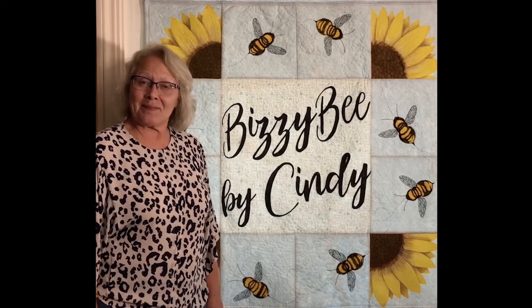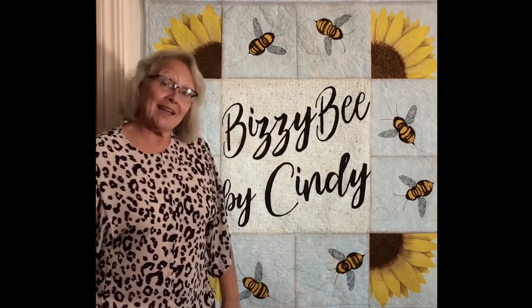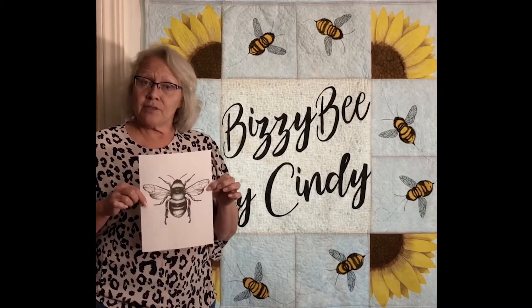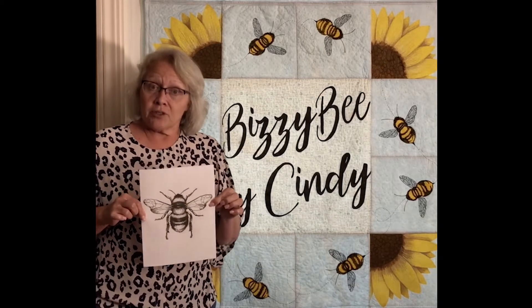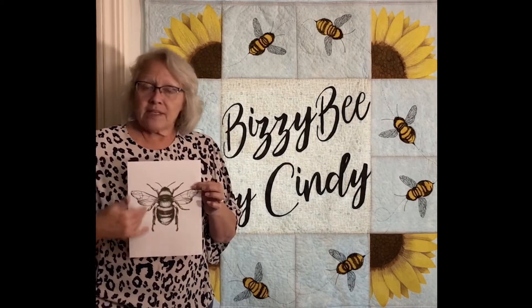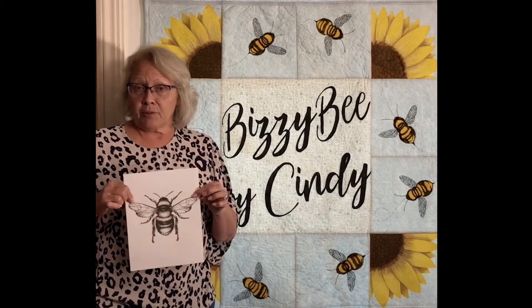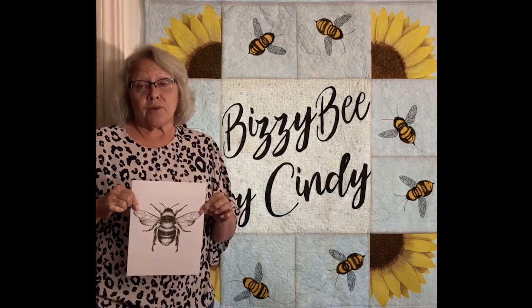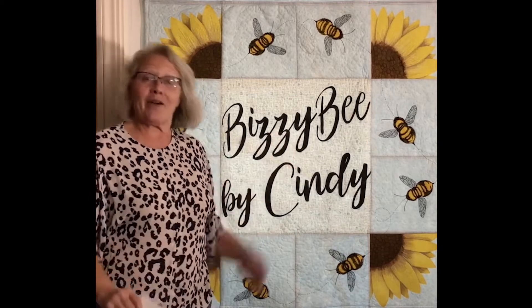Welcome to Busy Bee by Cindy. A few folks have asked how I created the bees on my Busy Bee quilt, and I'd like to show you how I did that. But first, I downloaded this image from Google Images — it's actually a Shutterstock image, so I purchased it from Shutterstock. Whatever image you're using as your inspiration, please make sure to purchase it if available, or find free options in Google Images. Please just be conscientious about it. Let me show you how I made the quilt.